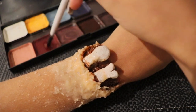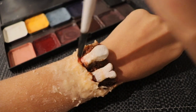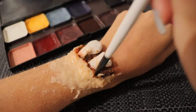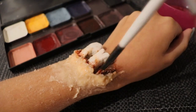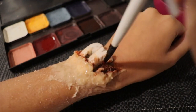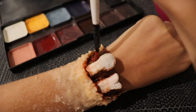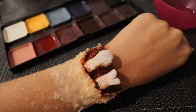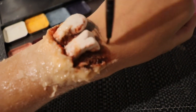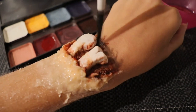Then going in with fresh blood, which is the lightest of the reds, mostly on the outer edges of the wound — this gives a brightening effect and creates the illusion of a freshly made wound. I then go back in with a bit more black to create more of a rounded off edge, mixing it again with the dried blood color.